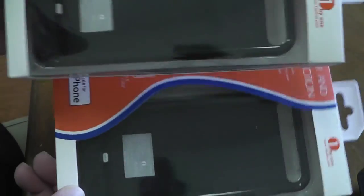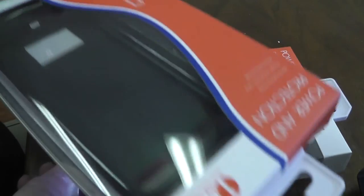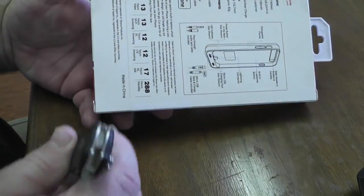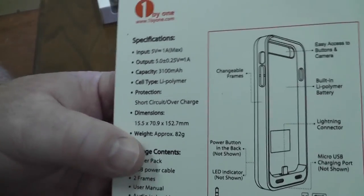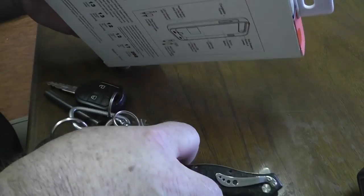I thought they were gonna send me one, but it looks like they sent me two, so I'll give one of these away — I'll figure out how to do that. I'm just gonna open this up. It came in a typical cardboard box that you get from Amazon. Here's the back.